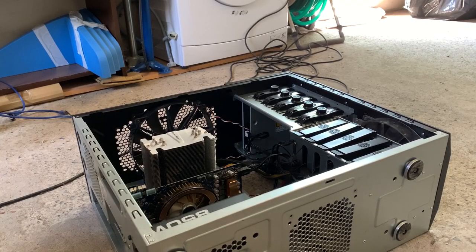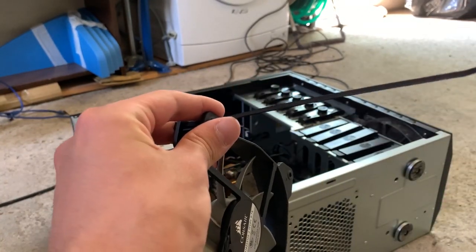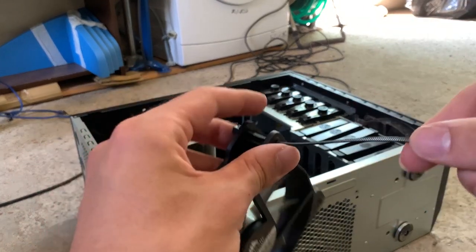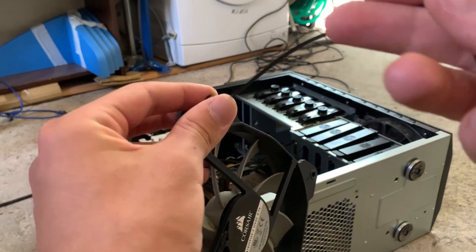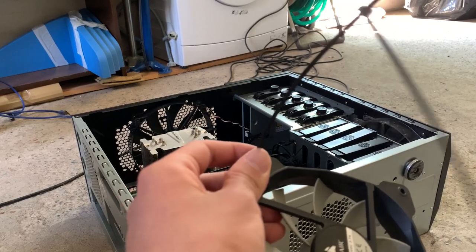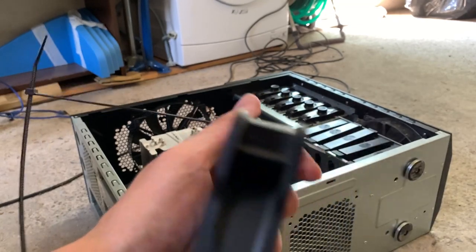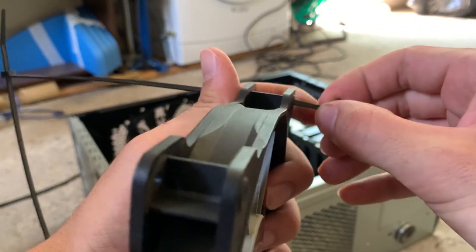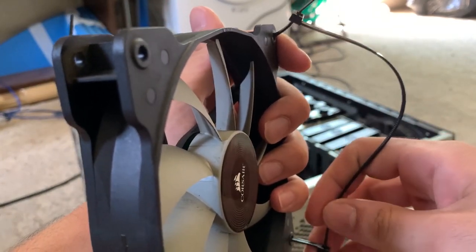Here we go. First thing we want to do is prepare the fan. I'm going to place zip ties all around it because you want to wrap them around the heatsink. I'm trying a new filming style by the way — give me feedback, you two people watching this. It's pretty much always the same when zip tying stuff on CPU coolers — I basically draw a square of zip ties and the square closes on the fan.